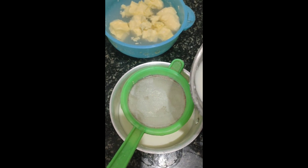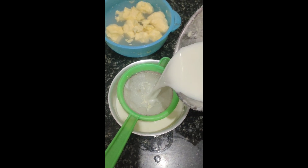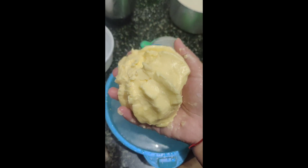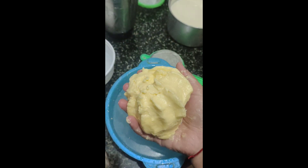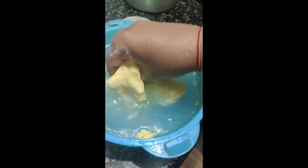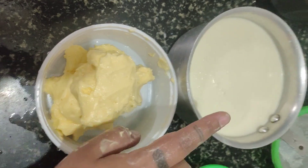Then we will wash our stup. Don't wash our stup. We are to keep the stup as well, so wash his stup as well. Now let's open the stup. We have a stup and then wash our stup.